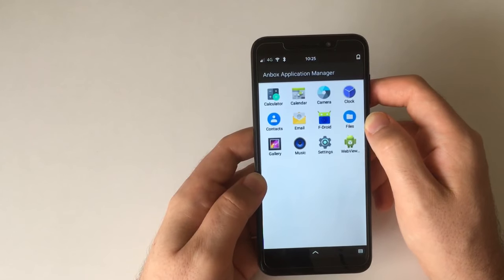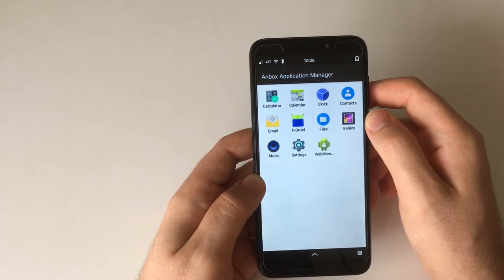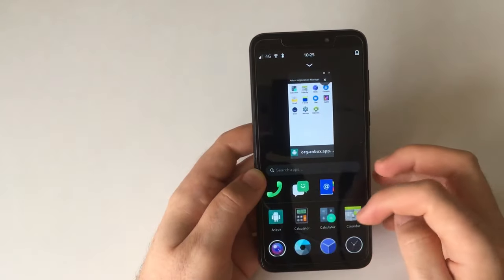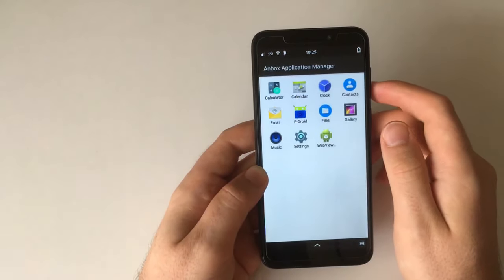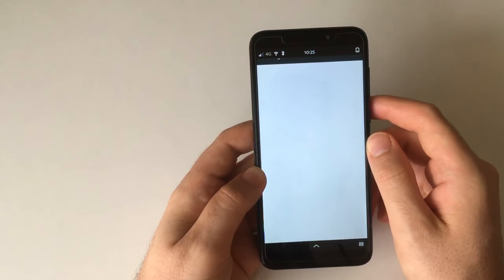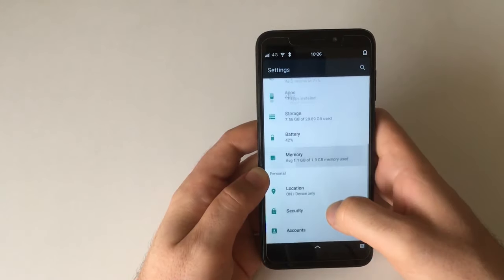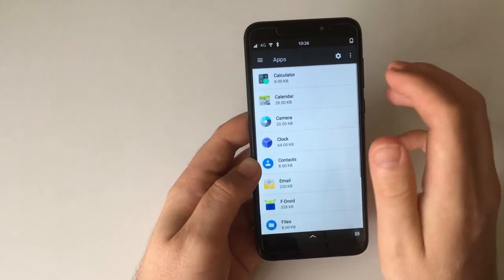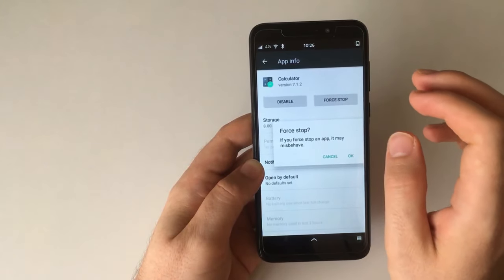That looks like it failed, but that's always what happens — and then as you can see it worked. So yeah, those are all the apps that come pre-installed with Anbox and they appear down here now too. Let me quickly disable a few I think are utterly unnecessary by going to the Settings app and then to Apps. We have 12 apps installed.